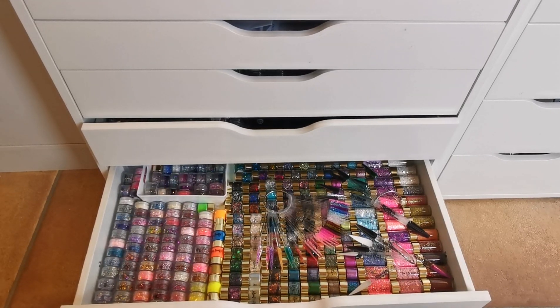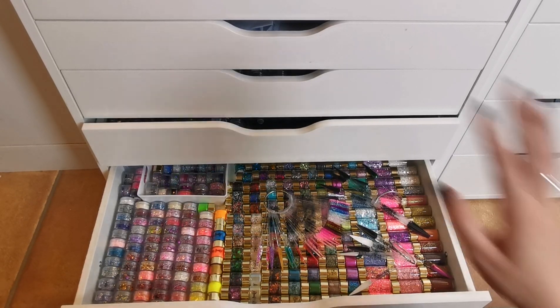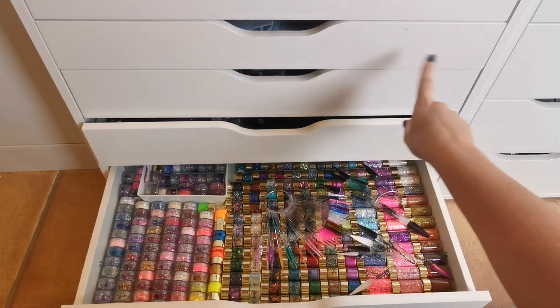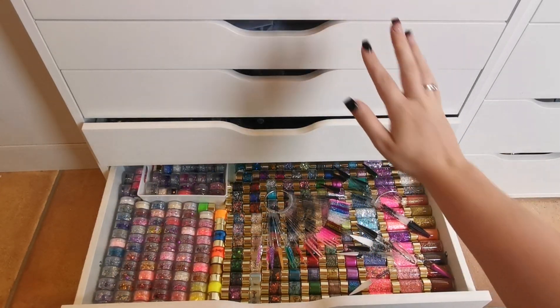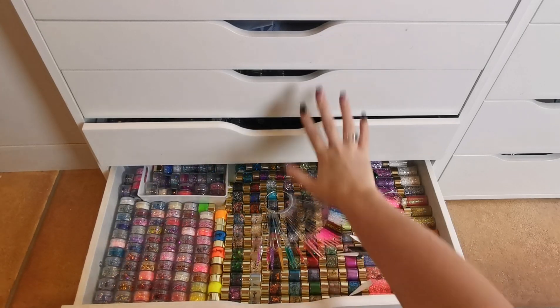Most of my clients come every three or four weeks, but there are a few boxes for clients who only come for special occasions — holidays, Christmas nails, that sort of thing. I need to put those occasional clients in the bottom drawer so I know the top two are always regular clients. I'm going to do that off camera because it involves client names.